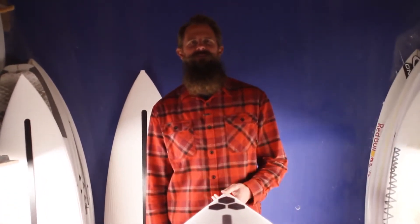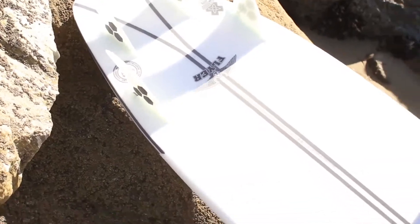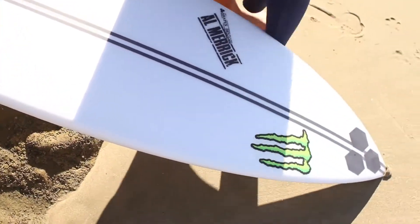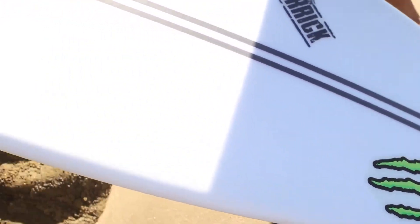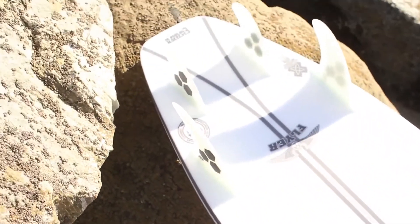Hey everybody, want to take a minute to introduce you to a new technology that we're releasing called Spine Tech. This is available in epoxy boards — it's available stock on the Fever and the OG Flyer, or you can order it custom on any board that we make.